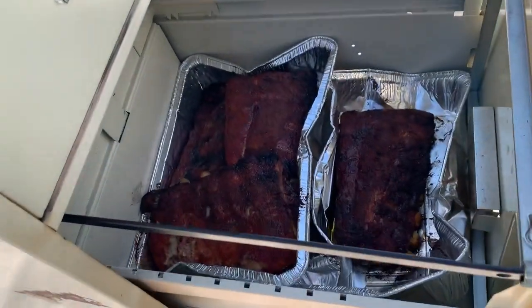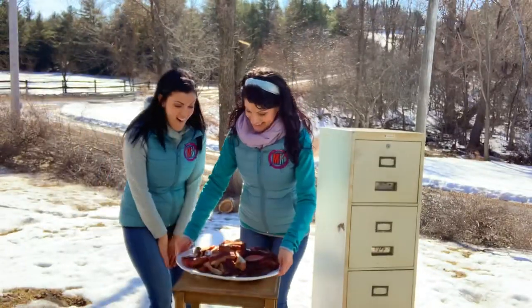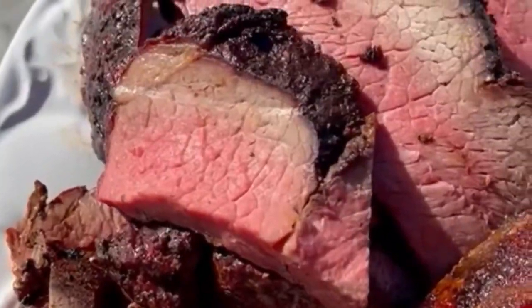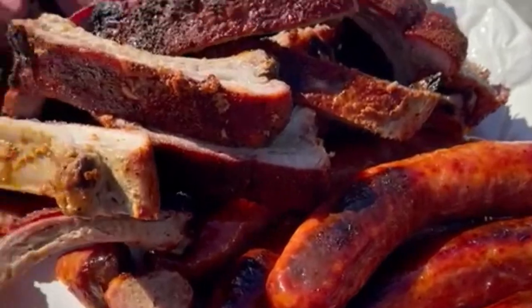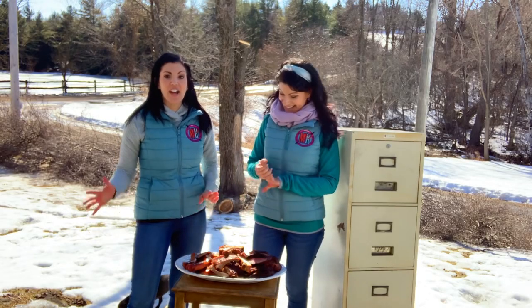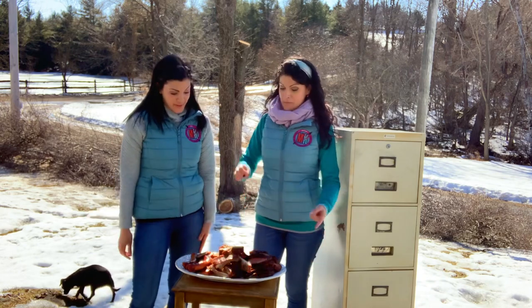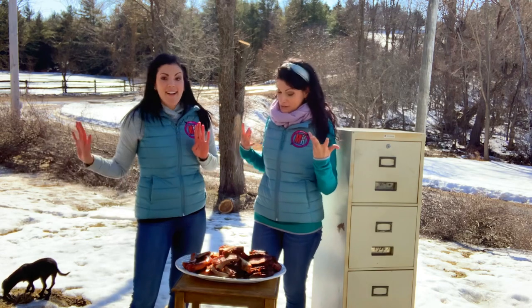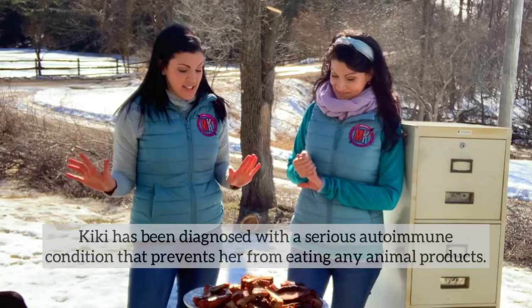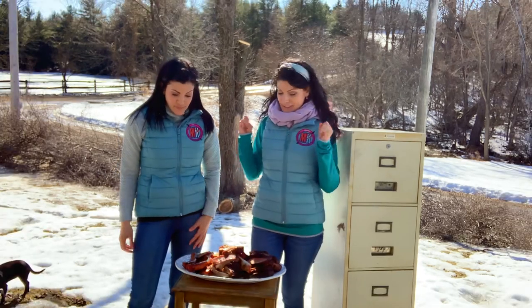Look at that everybody - can you guys believe that this filing cabinet made that? If I could just capture the smell around here right now, these smells are just incredible - beef and pork together. As usual I feel so bad because you can't try this! That's okay, I get to live vicariously through all of you - and through you, honey. I'm going to do my best and report to you guys what this tastes like.